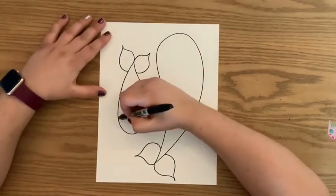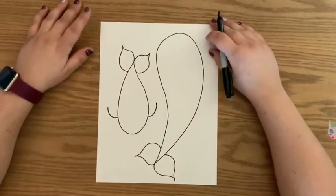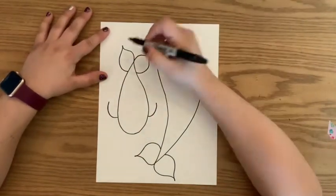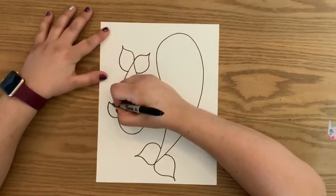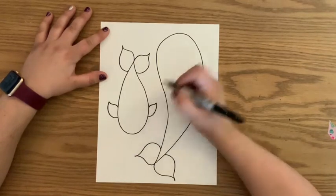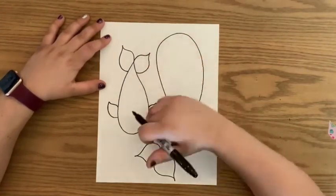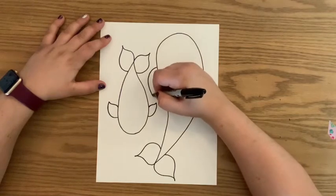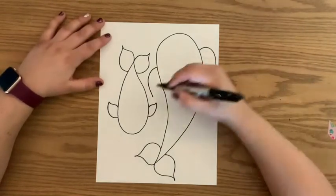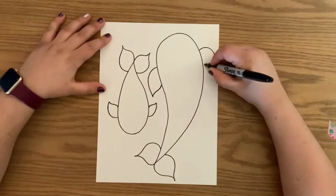Now we need the side fins. Draw a curved line out — it's going to look really funny for a few seconds. You may want to bring this one down just a little bit more, and then similar to how we did the tail, come in and connect to the body with a little curve. Repeat that with your bigger fish — keep in mind the sizes: we want the bigger fish's fins to be larger. So curve into the body the same way.